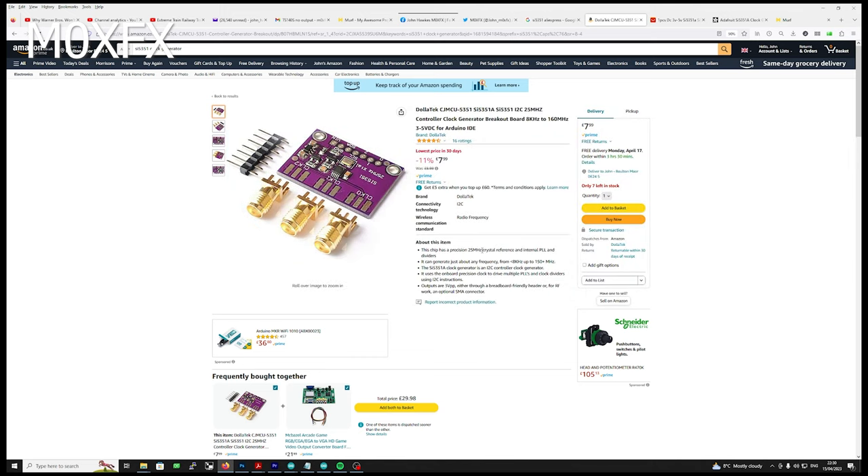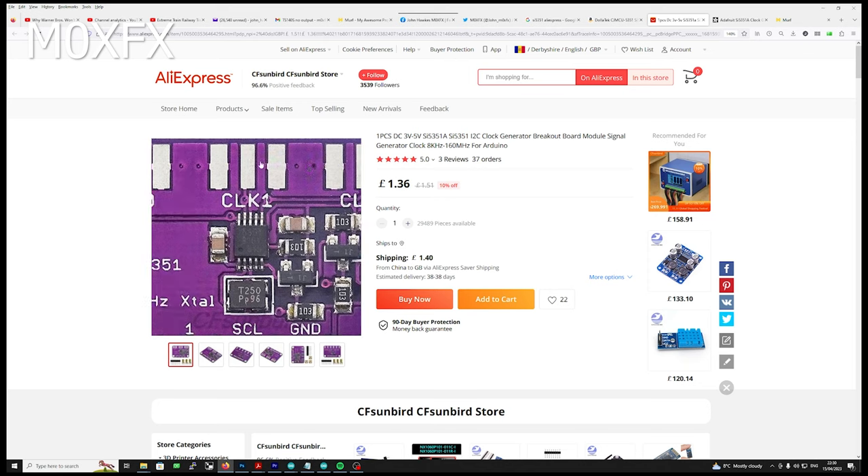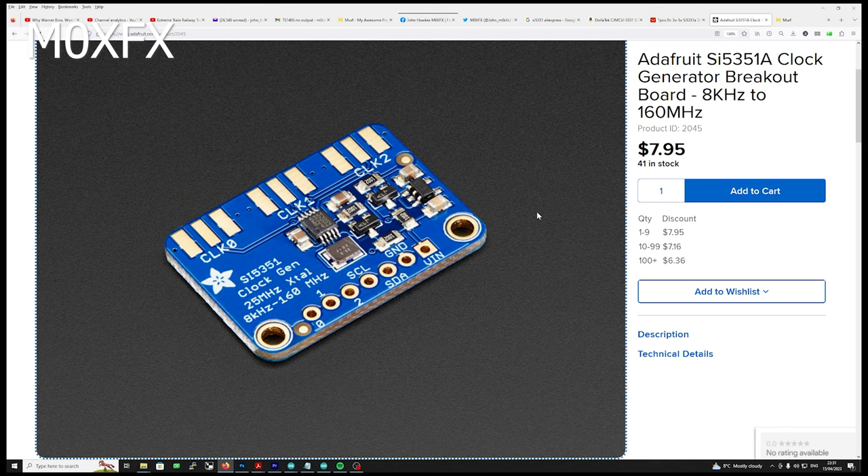You can actually get them from AliExpress for a fraction of the price — one pound thirty-six, in fact the shipping is more than the cost of the board. There's no difference I know of; these are all clones. The original breakout board concept was actually designed by Adafruit, who are quite well established and do loads of little gadgets, breakout boards, and add-ons for Arduinos and Raspberry Pis. The build quality on this one is a little better.